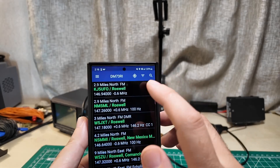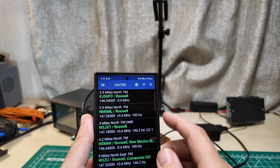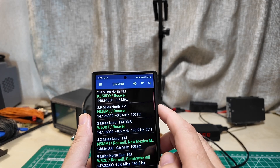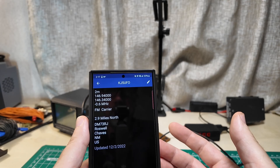So it's telling me that sitting here in Roswell, New Mexico, the nearest repeater is the KJ5UFO repeater - actually a pretty awesome call sign for Roswell. It is 2.9 miles away, runs FM, and is on 146.94 MHz with a 0.6 MHz negative offset. These are word-salad number things that don't terribly matter other than the fact that you need to know them to program them into the radio. If you already have a ham radio license, you already know what this stuff is.